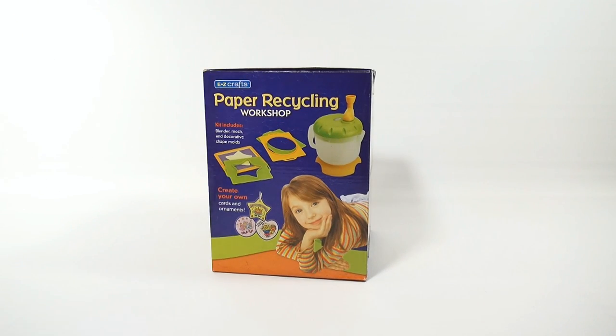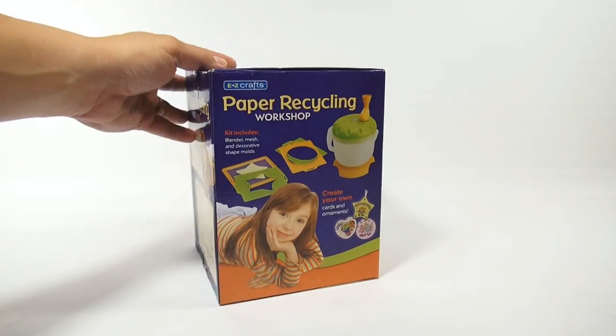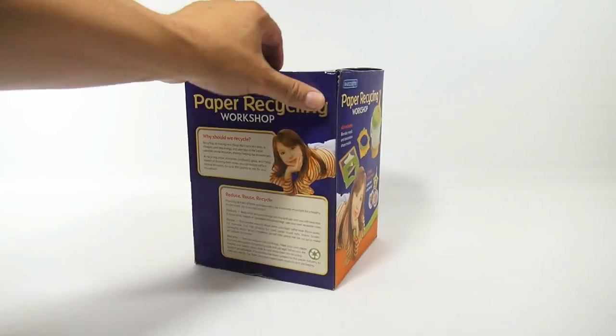Well, we'll see about that, won't we. Hopefully it's fun and easy. She looks happy there. The kit includes blender, mesh, and decorative shape molds - create your own cards and ornaments. Let me see the other side before I go to the back - kind of a repeat there.